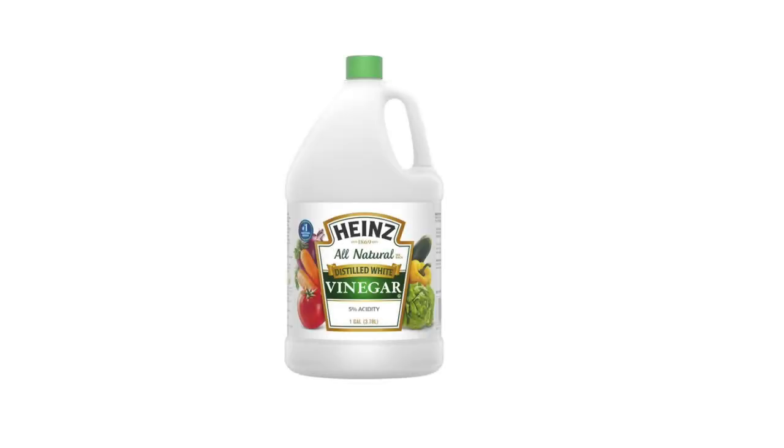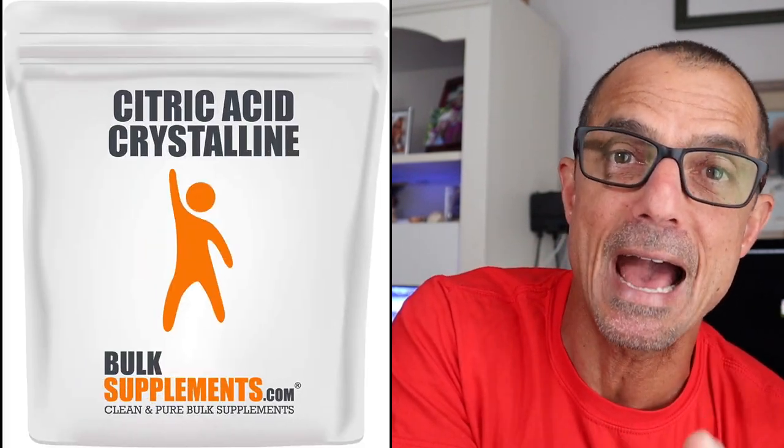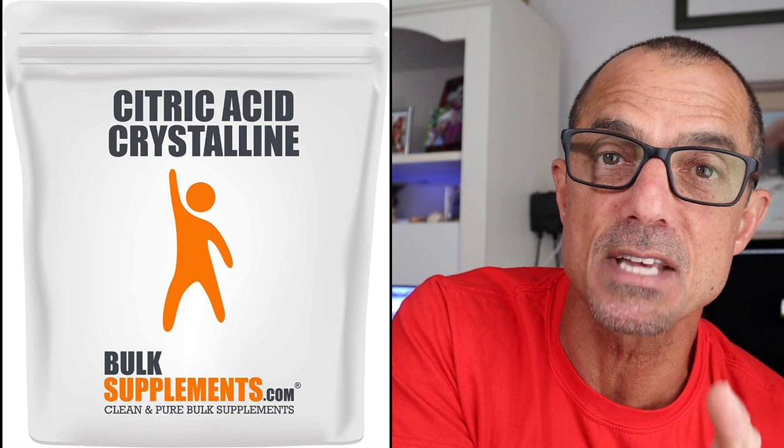A couple videos ago I mentioned using vinegar as an anti-corrosive to get rid of calcium buildup on your equipment. Brokeman Reefer 45 suggested using citric acid instead — it works the same but doesn't have the corrosive attributes that vinegar has on the parts. If you're using it to clean pumps or other devices, citric acid will be better. So thanks, Brokeman Reefer 45.